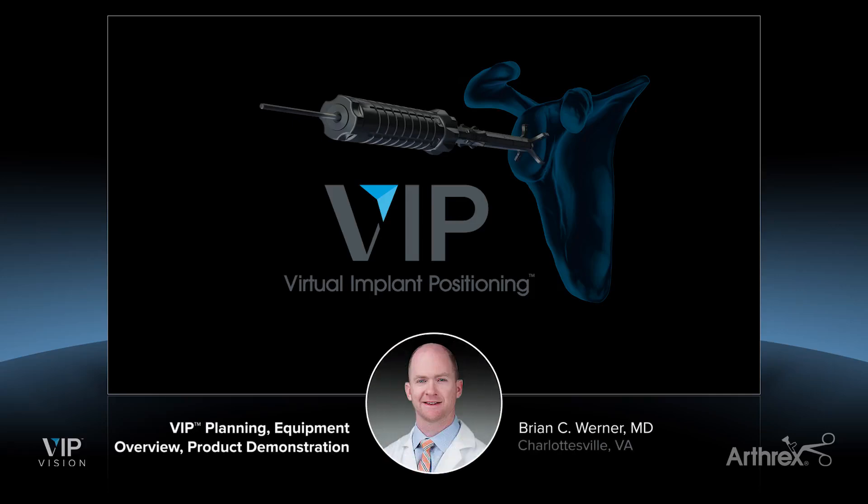I'm Brian Werner from Charlottesville, Virginia, and today I'm going to demonstrate planning a VIP case that we will then use to demonstrate depth of ream instrumentation.